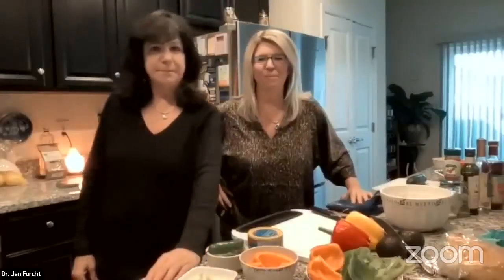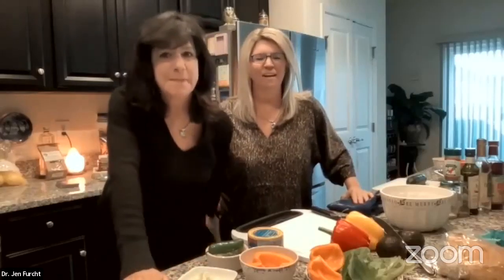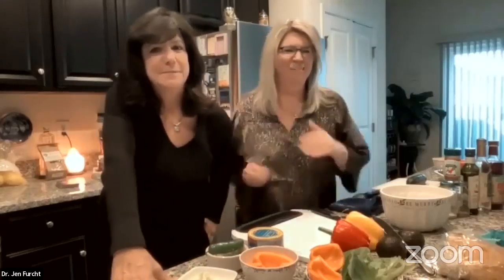We are live! Welcome, everybody. I'm Dr. Jen, I'm Dr. Jamie, and we're so excited to do this here today in reference to CocaVita, who we love. I'm so happy to be part of the company, and I'm part of the scientific board there.